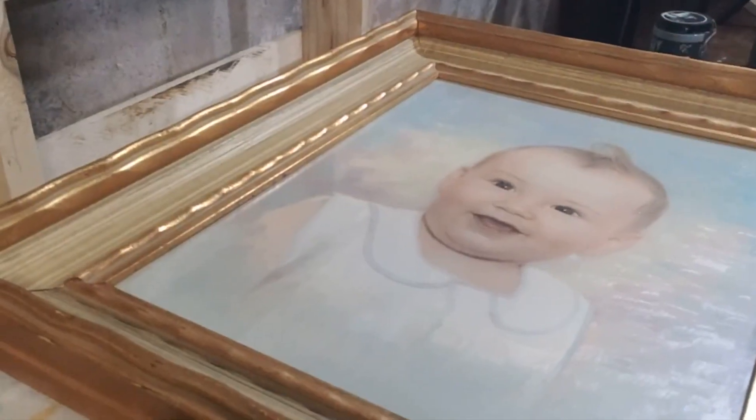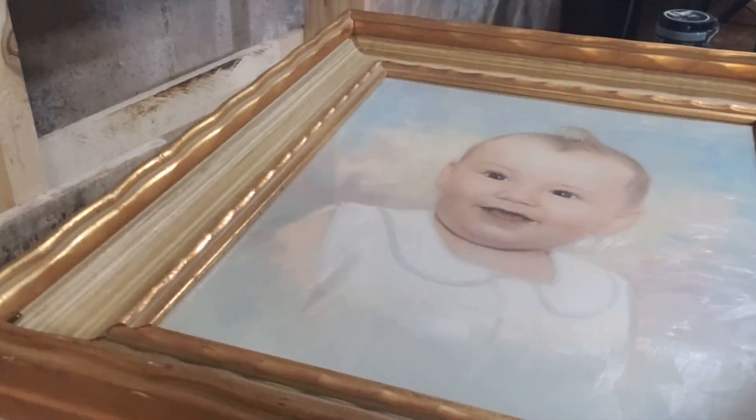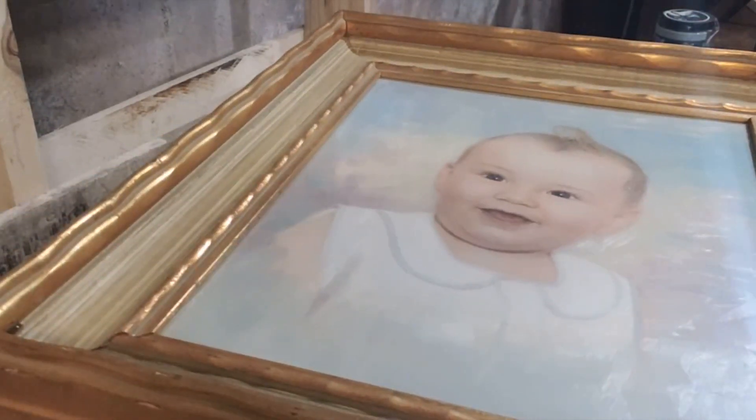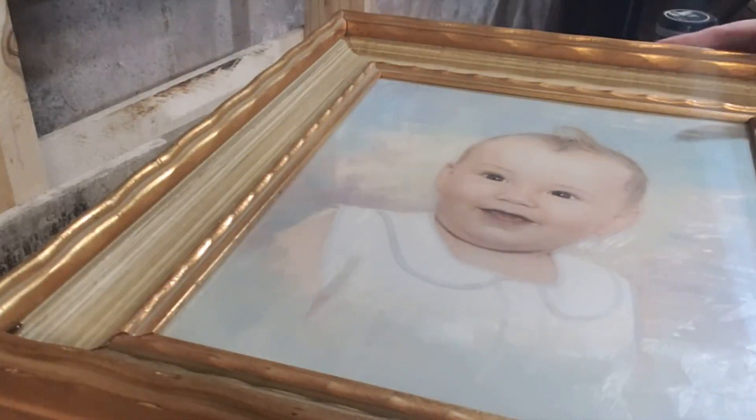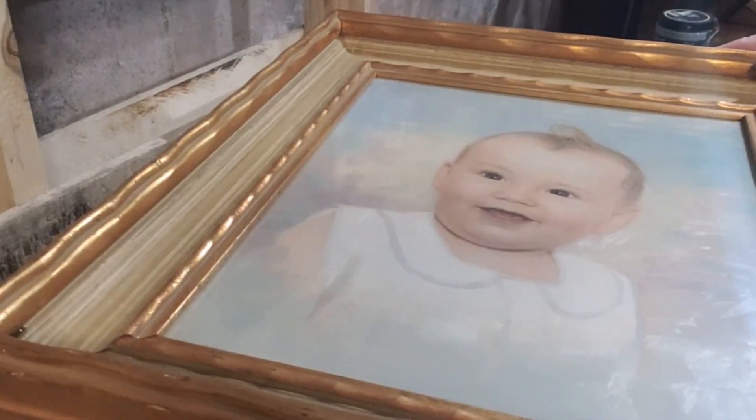This picture is of my fiancé when he was a baby, so it just goes to show the age of this frame. This was framed in Framingham, Massachusetts when he was a baby.